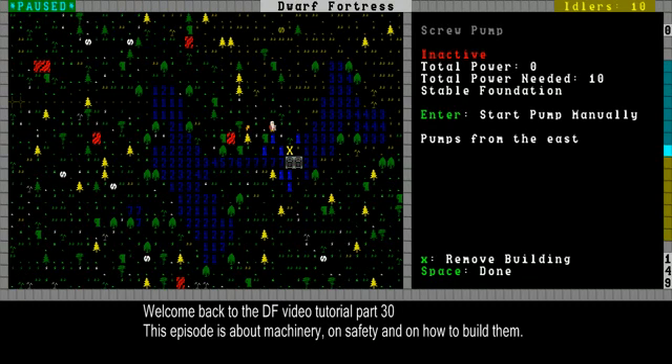Hey guys, I'm CaptainDoc and this is my Dwarf Fortress video tutorial part 30. Today is going to be all about machinery.